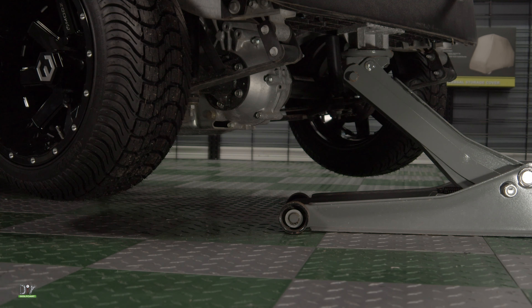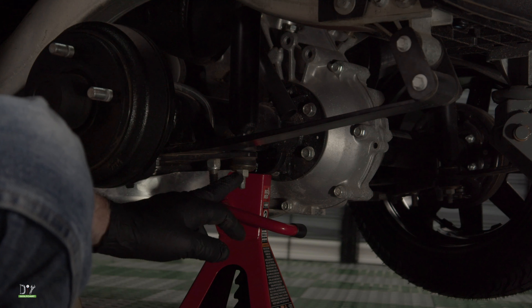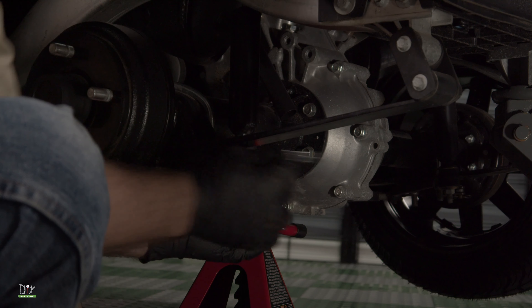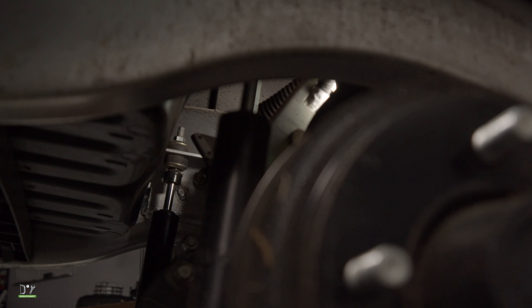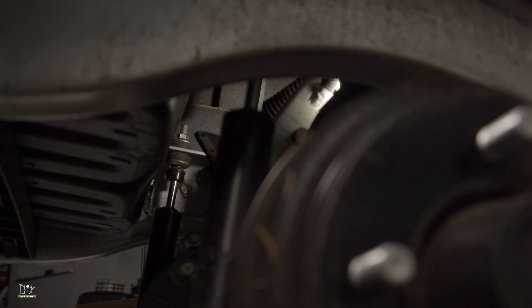Now for jack stands and we can get started. The first thing I'm going to do is go ahead and remove this nut on the bottom of the shock using a 9/16 wrench. Now reaching through the inspection panel, the top bolt of the shock is right up here.